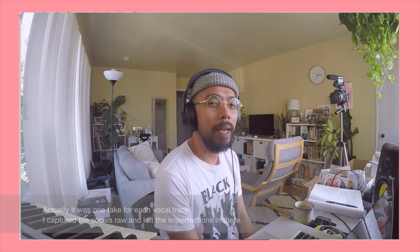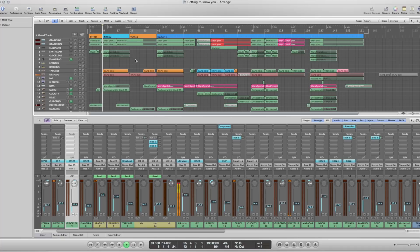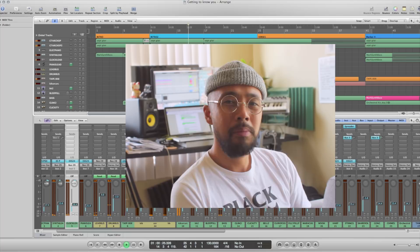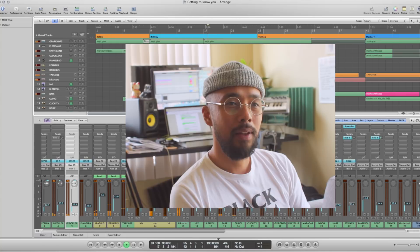After putting all the basic elements together and arranging them, playing the whole song through, it felt complete. There's no more things that needed to be added — I felt like I said what I wanted to say. Anyway, that was it. If you liked this video, let me know, comment below, follow me on my socials, and yeah, there's more music coming.